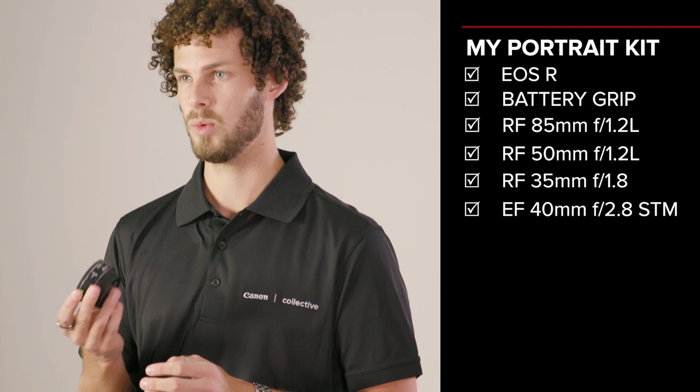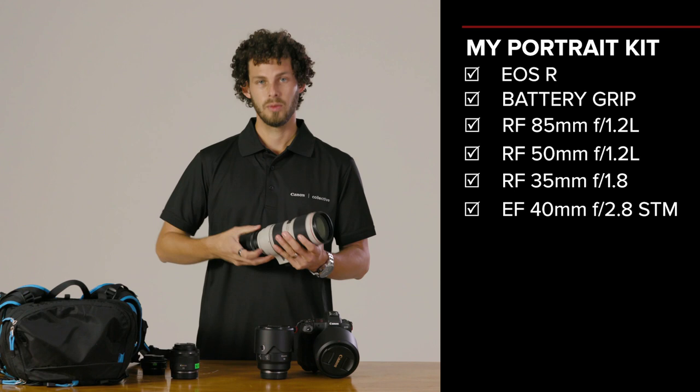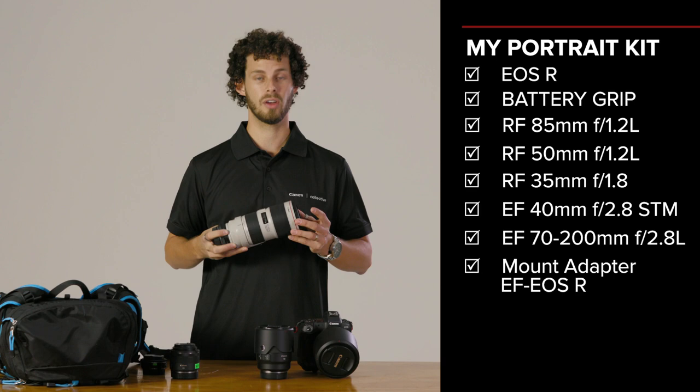Another very popular lens for portrait photography is the 70-200mm f2.8. This lens travels with me everywhere I go. It's the go-to lens for getting that nice tight compression when I'm shooting portraits, but it's good for all sorts of photography.